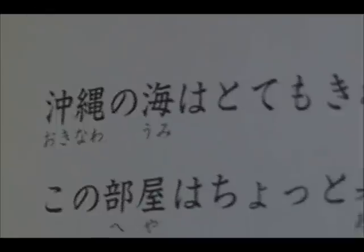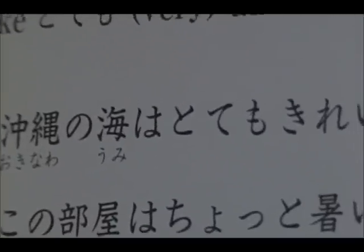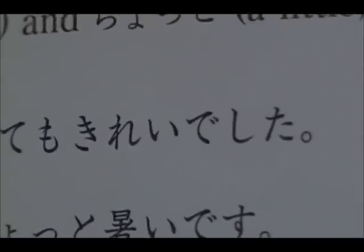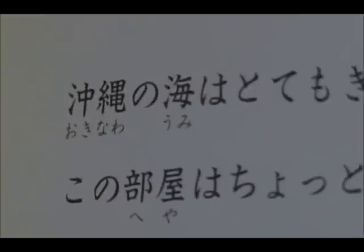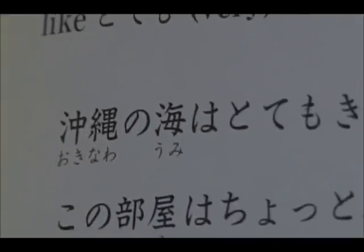This sentence says 'Okinawa no umi wa tottemo kirei deshita,' which means 'the sea was very beautiful in Okinawa.' I apologize if my Japanese accent is really bad, but I'm a student, I'm just learning. I probably know about as much Japanese as a preschooler, so you gotta go easy on me.